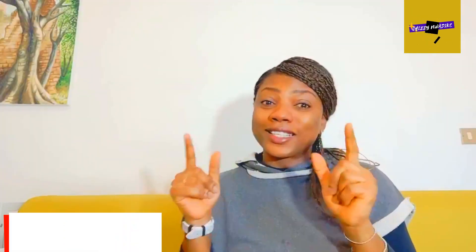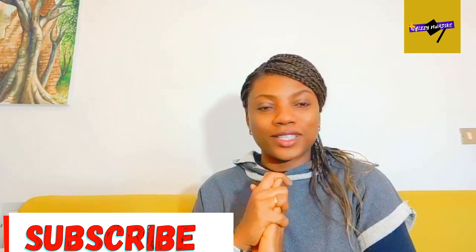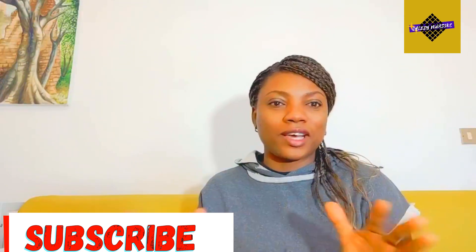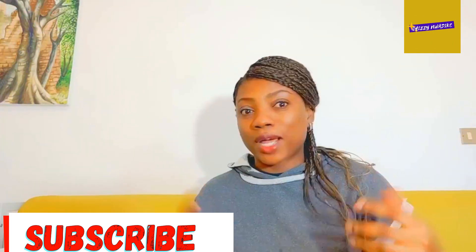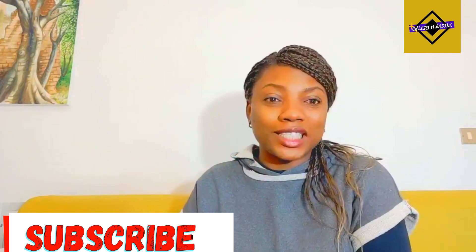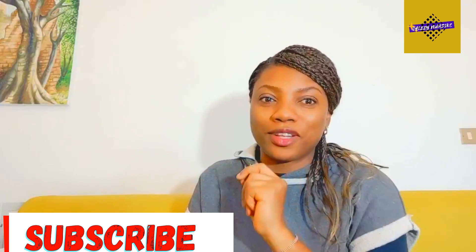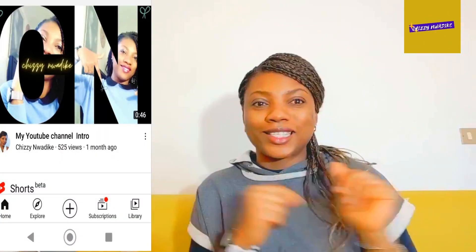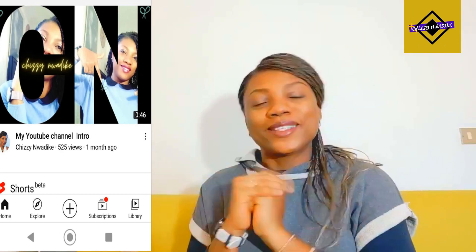Thank you guys for watching. I'll see you guys on the next video. I want to thank all the returning subscribers, the new persons, the new subscribers watching right now. If you like what you see on this channel, please feel comfortable to subscribe — it's free. Put on the bell to always come back to watch more content. See you guys on the next video, because I'm going to use it to make a video on how I created my intro. I'm going to make a tutorial on that. See you guys on the next video on how I came up with that sticker or template intro video. Ciao!